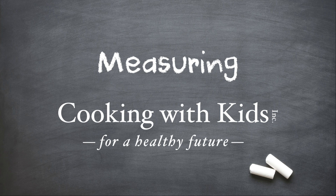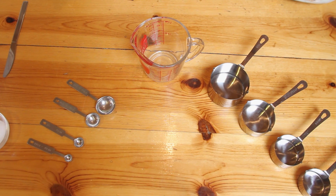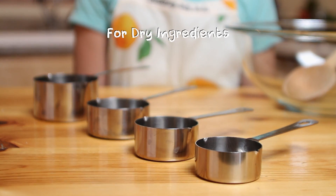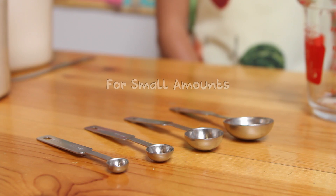Here's a quick tip from Cooking with Kids. Andrea and I are going to demonstrate how to measure. There are different kinds of measuring cups — some are for dry ingredients, some for liquid. Measuring spoons are important for small amounts.